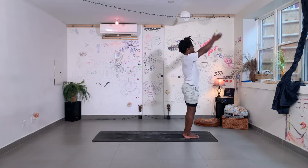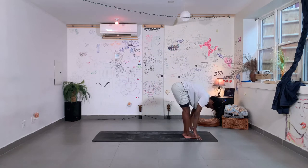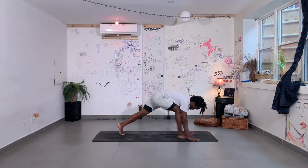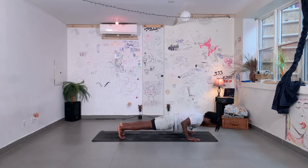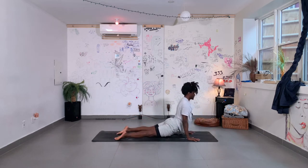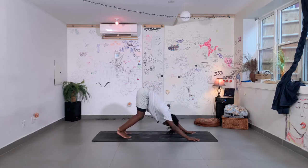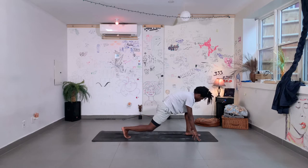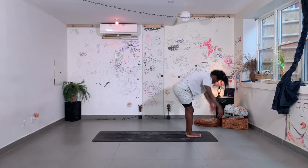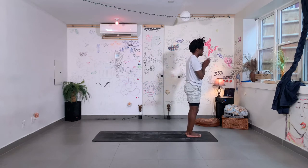Left side. Inhale, arms up. Exhale, fold it forward. Left foot back, drop your back knee, lift your chest. Step back to your plank position. Exhale, lower halfway down. Untuck your toes, lift your chest. Shoulders down, nice and strong. Back to downward facing dog. Left foot forward, drop your back knee. Breathe in. Exhale, forward fold, top of your mat. Inhale, arms up. Exhale, hands down. Number three.